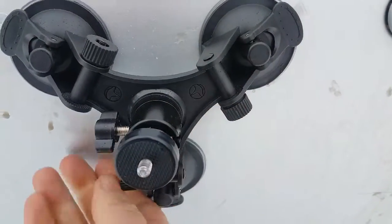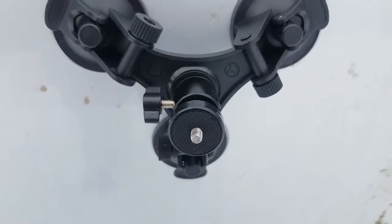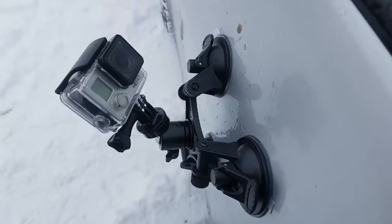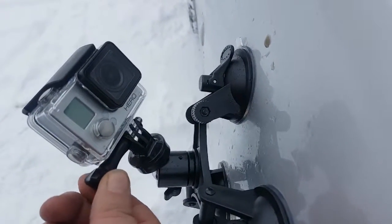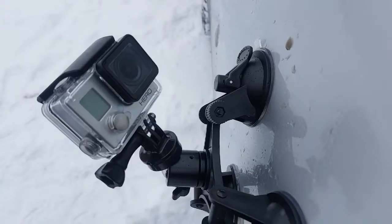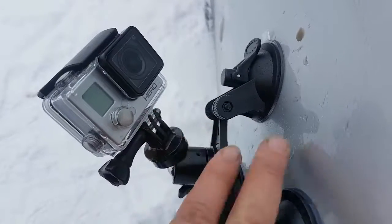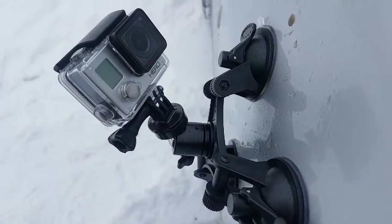Tightening up the securing nuts. Now to go get the GoPro ready. GoPro is now on and mounted. You need to reuse the screw that comes with the mounting kit for your GoPro case. Other than that, the rest of the hardware is all included in the kit. Let's try her out.